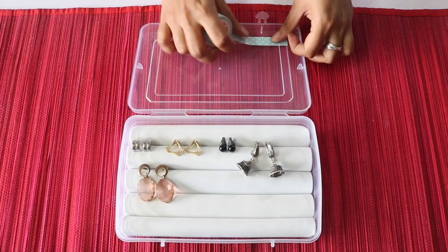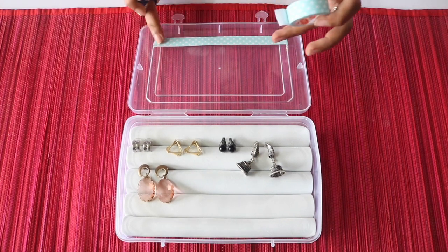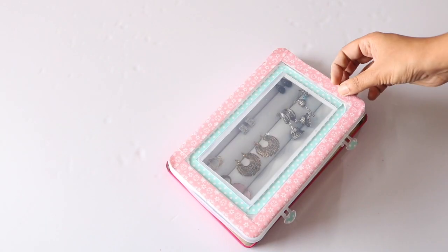This was just the basic design of the earring storage box. You can now decorate it the way you like — like I am decorating it here with these colorful paper tapes. So here is my earring box all ready to be used. Doesn't it look so cute?